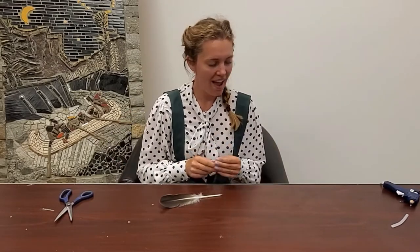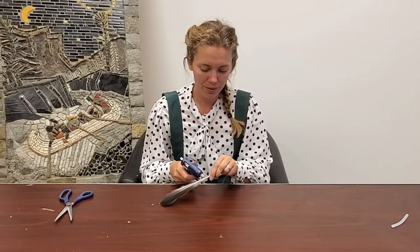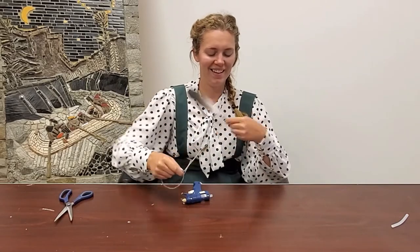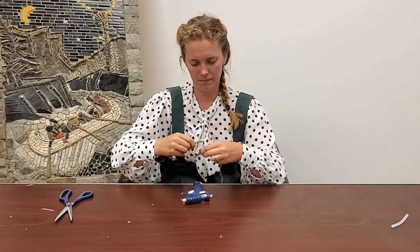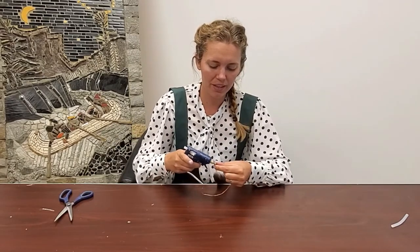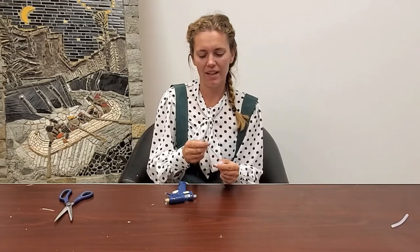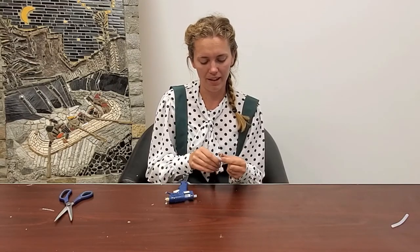Now we can start wrapping it to make it look more like a quill. I've got some string and I'm going to glue the end onto my feather and start wrapping. I'm going to wrap all the way to the bottom of where the tip of the pen is. Once I get to the tip I'll put some glue to hold the pen in place and the string as well, hiding all the plastic part of the pen so you just see the nice pen. Then I'll wrap the string back up, which makes it thicker and easier to write with, more like a real pen.